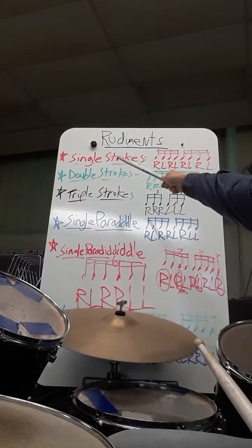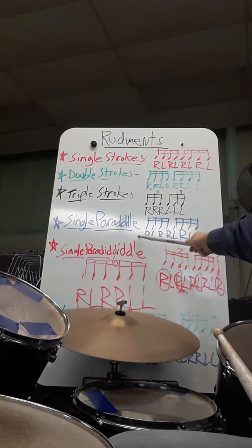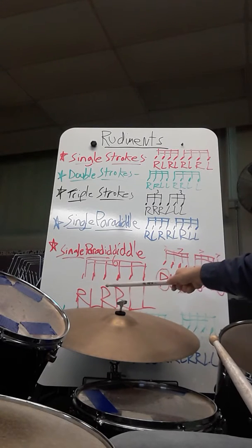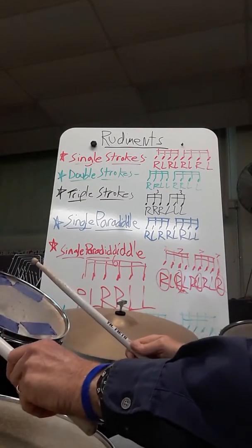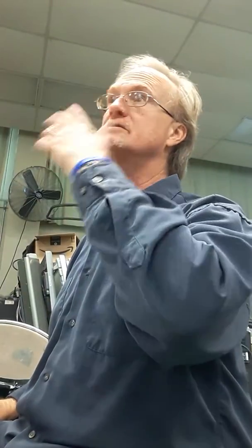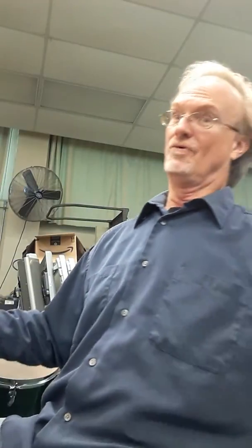Remember these? The single strokes, the doubles, the triples, and the single paradiddle — for all you guys working on the paradiddle, I think you're all doing that. And then the new one is the single paradiddle-diddle. That one goes right, left, right, right, left, left. And while you're practicing at home, you could use pillows, boxes, the floor, or something. Ask your parents what you can play on so you can practice and remember all the stuff that we did while we were at school.